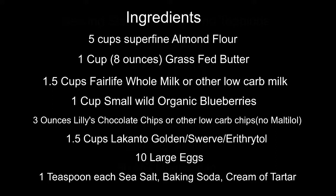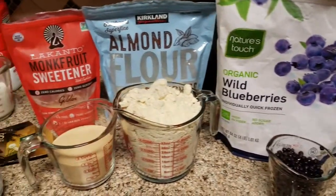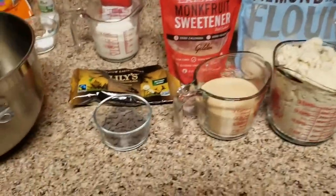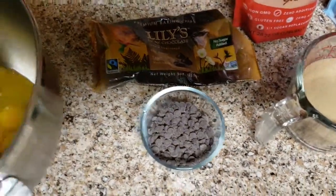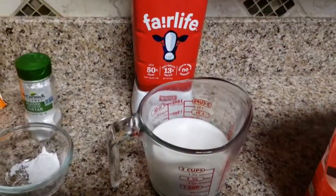Ingredients: almond flour, butter, low-carb milk, organic blueberries, my monk fruit sweetener again, and Lily's chocolate chips. And we're gonna add some salt, cream of tartar, and baking soda.